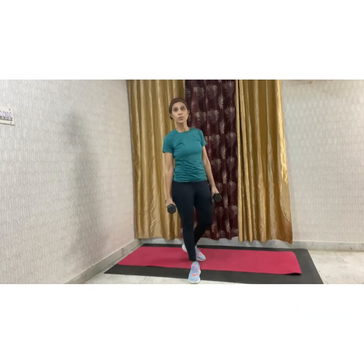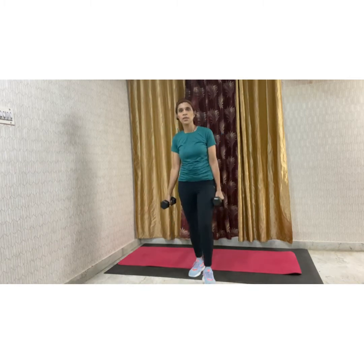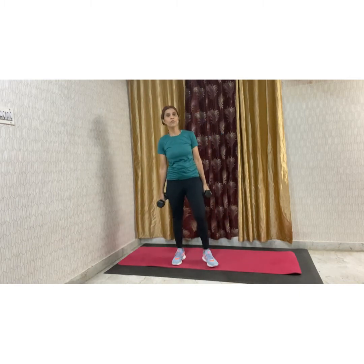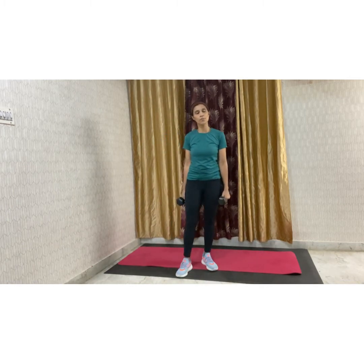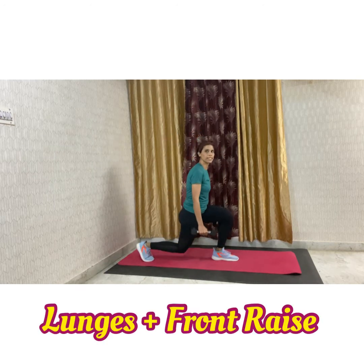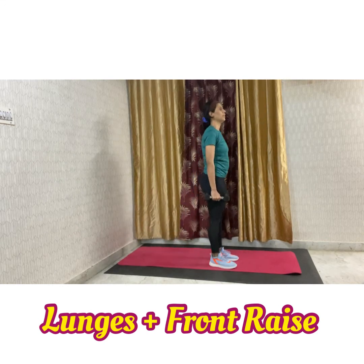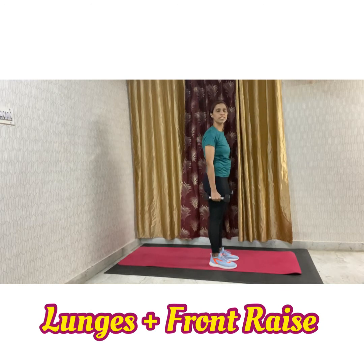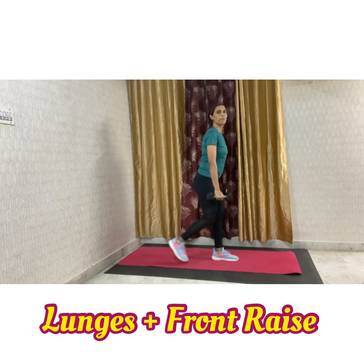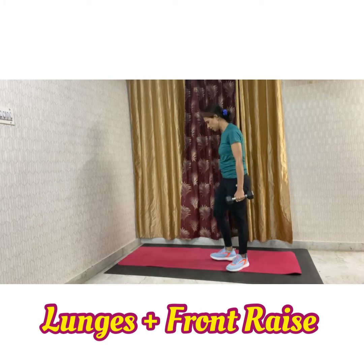And before doing the workout, of course we need to do the warm-up. The next movement will be your lunges plus front raise. If you all know lunges — yeah, 90 degrees — come back and front raise. Down and front raise. So we can do 15 seconds on each leg, total for 30 seconds.